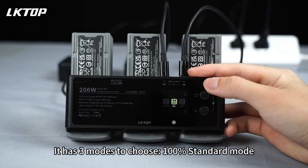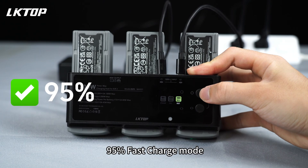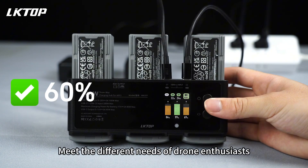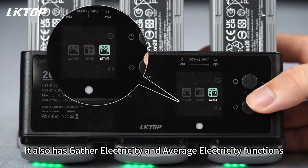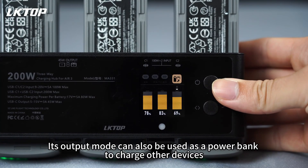It has 3 modes to choose from: 100% standard mode, 95% fast charge mode, and 60% storage mode — meeting the different needs of drone enthusiasts. It also has gather electricity and average electricity functions. Its output mode can also be used as a power bank to charge other devices.